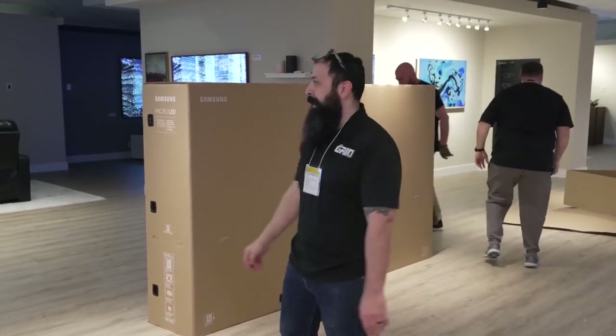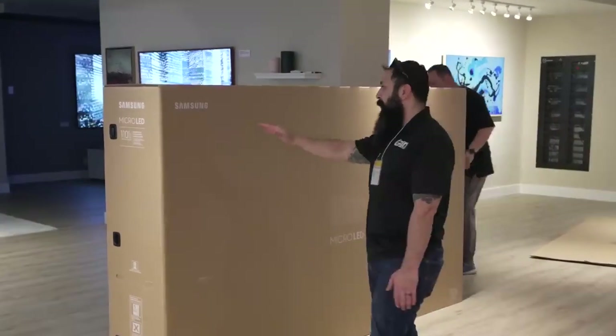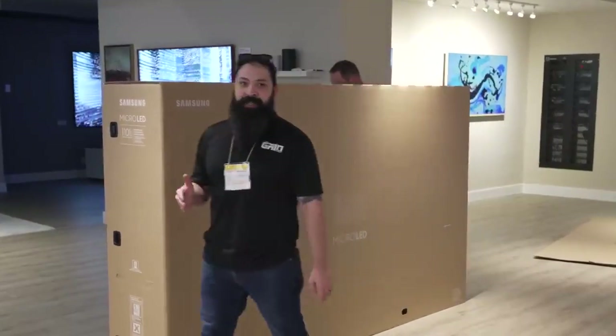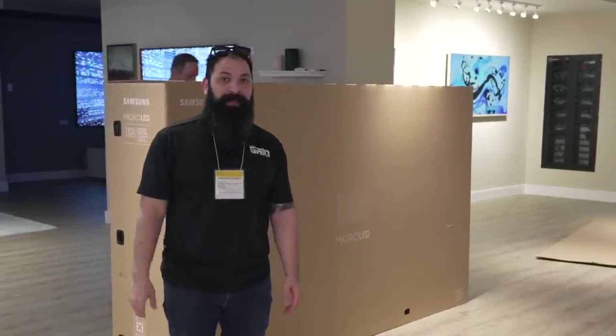Hey guys, what's going on? It's Chris from The Grid Hi-Fi. We're out here in Dallas, Texas. We're about to do an unboxing of this brand new Samsung Micro LED TV. We're at the Samsung Experience Center here at the World Trade Center. If you guys haven't seen this place, definitely recommend coming out.